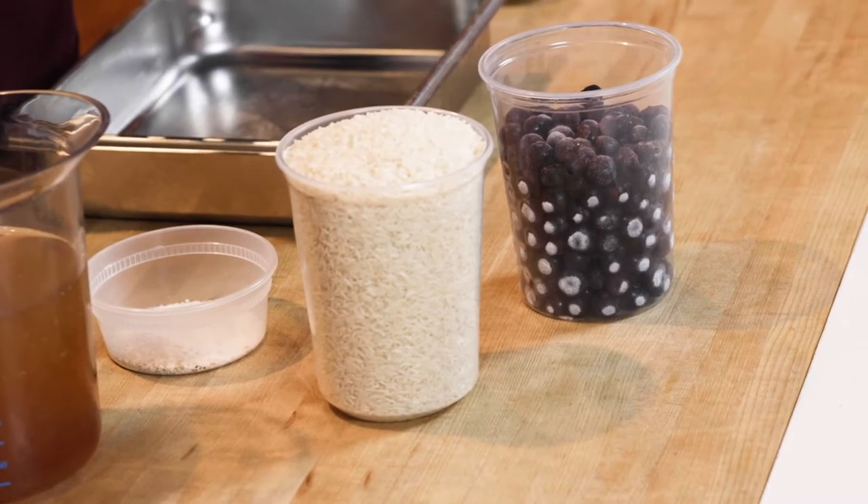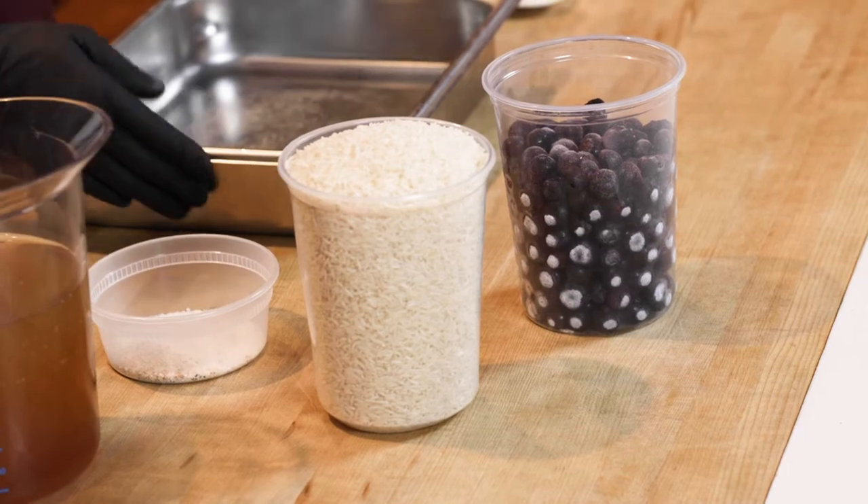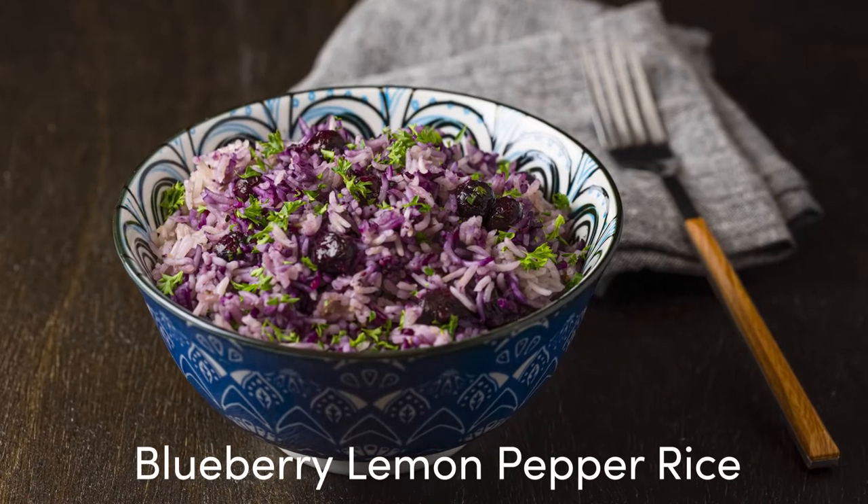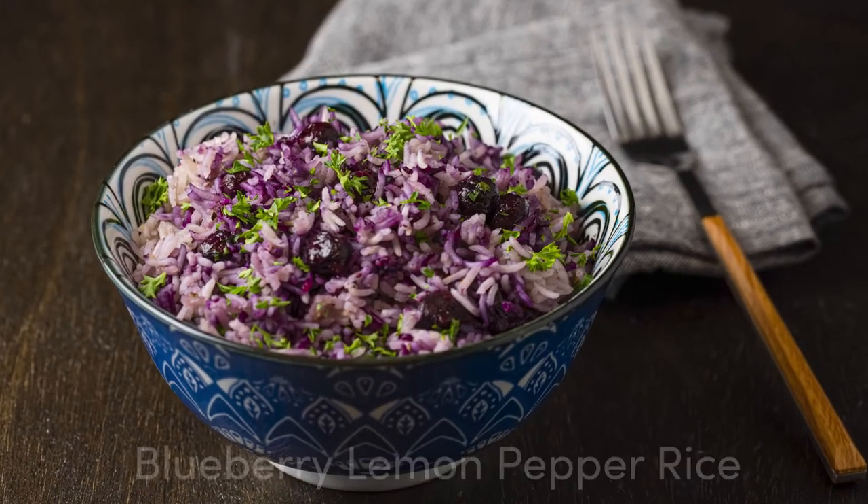Hi, I'm Chef Roselynn Darling, Associate Culinary Director here at SRG, and today we're going to be talking about frozen blueberries. Using frozen blueberries when cooking with grains and starches is a really cost-effective way of adding flavor and color and elevating your starches to a whole new level.